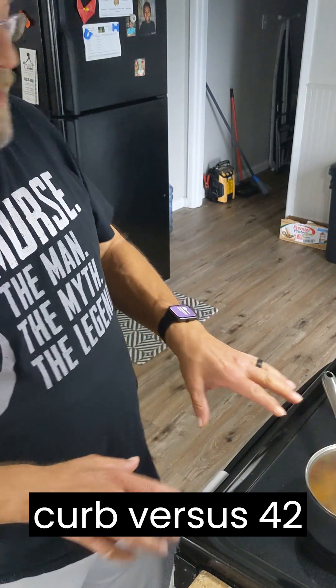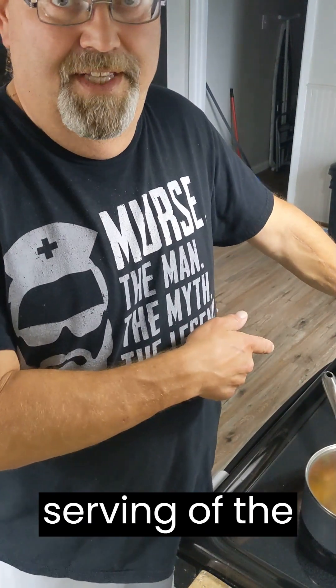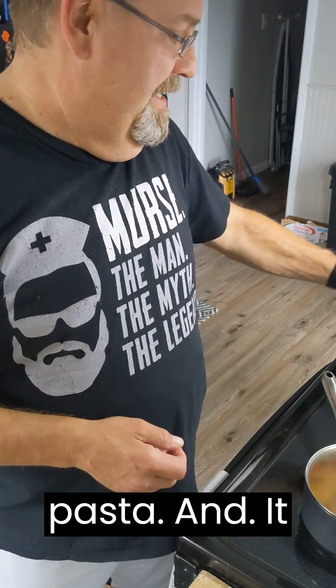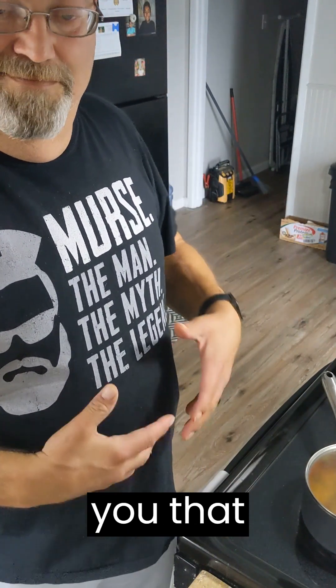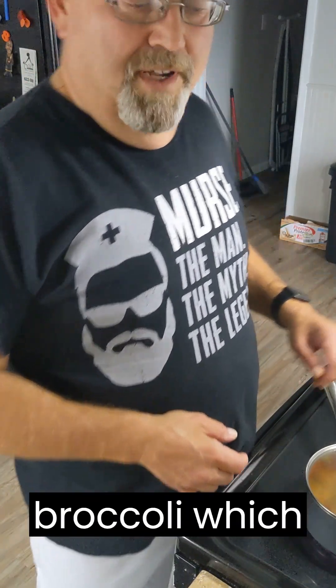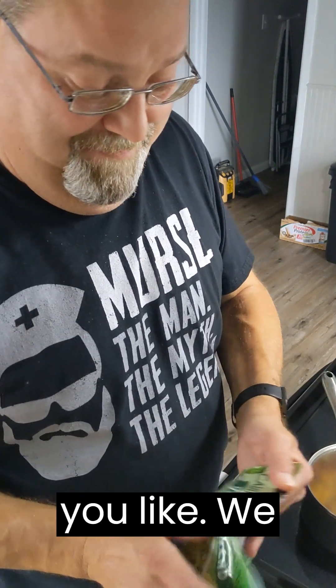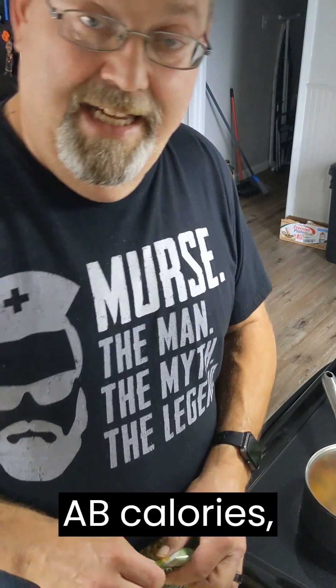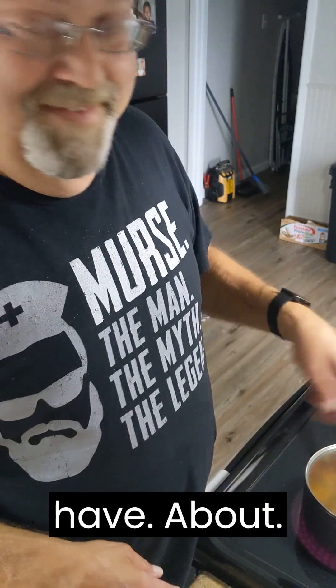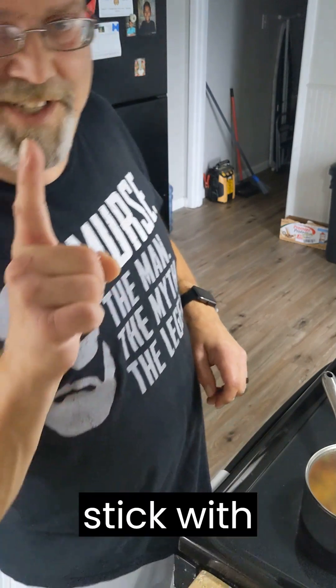And again, nice little carb count versus 42 grams of carbohydrates just in a serving of angel hair pasta. And it doesn't give you that bloaty, I've-eaten-too-much feel. And of course we've got our broccoli, which is excellent. You can also treat yourself a little and have a bread stick if you like — they're 80 calories, but of course no dietary fiber, and about 15 grams of carbs per stick, so stick with just one.